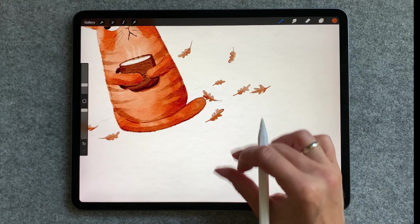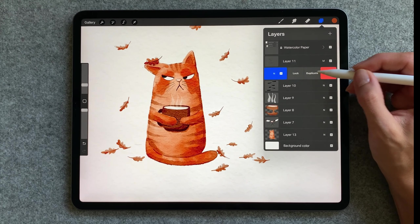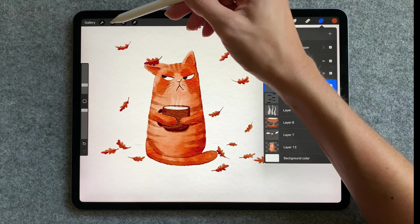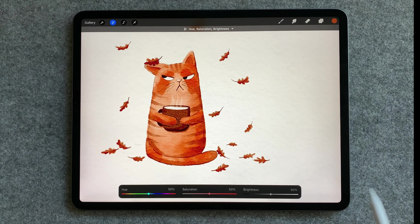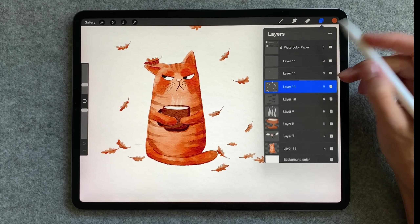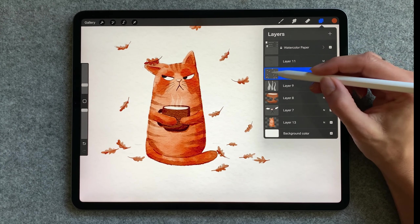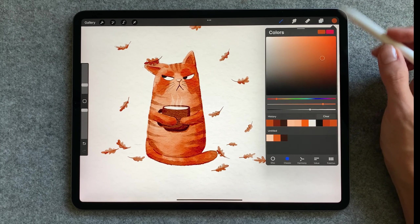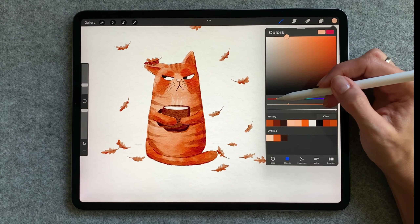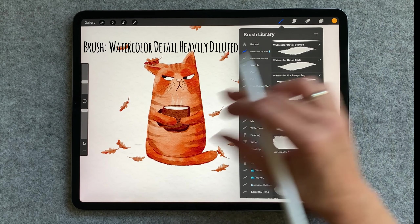I'd like to add different shades to the leaves. I'll use the same trick as before — I'll make a duplicate of the layer, then go to hue saturation brightness and raise the brightness to max. I'm going to create a few duplicates of that one and merge all those onto one layer. Now I can use alpha lock and easily add some shades on the leaves. For this I will use watercolor that I heavily diluted.